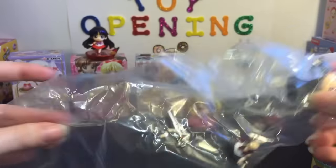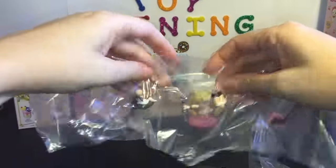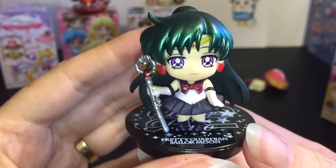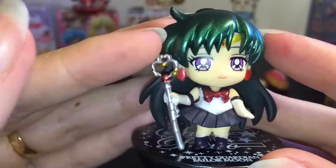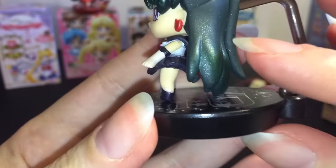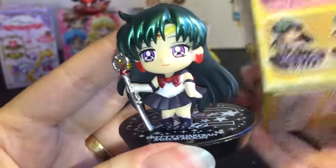We have Sailor Pluto — she's so cool, she's one of my favorite outer planet scouts! You just have to assemble a few pieces. Here's our beautiful Sailor Pluto. These figures go together quite easily, they're really good quality. Look at the detail — her gorgeous eyes, her earrings, she even has her little choker. Of course there's her staff, and her hair has a gradation to it and is very sparkly. These are cool bases because they stand really well.